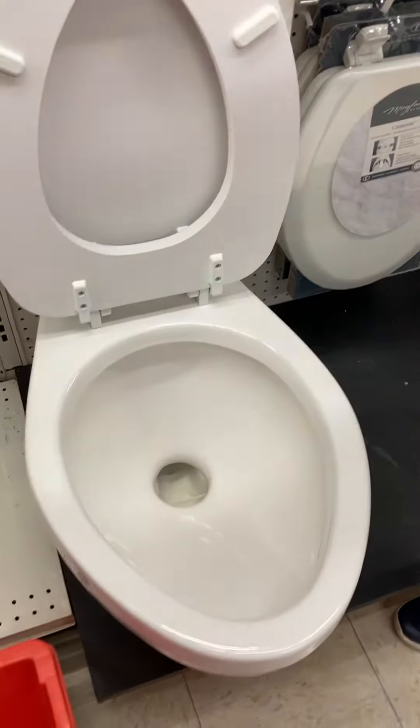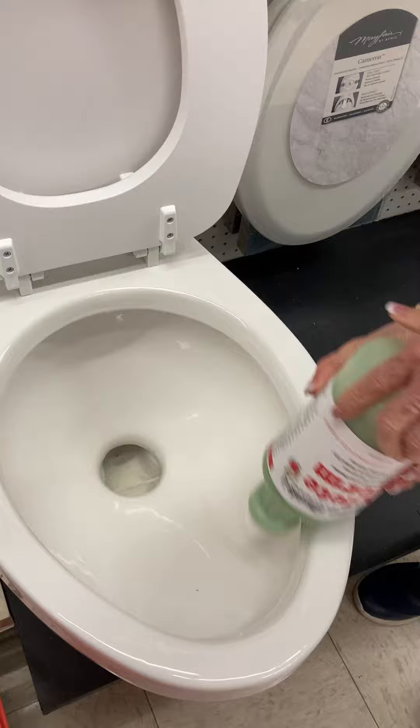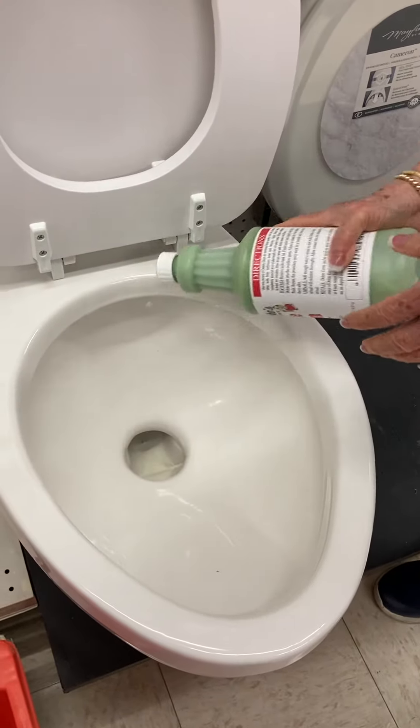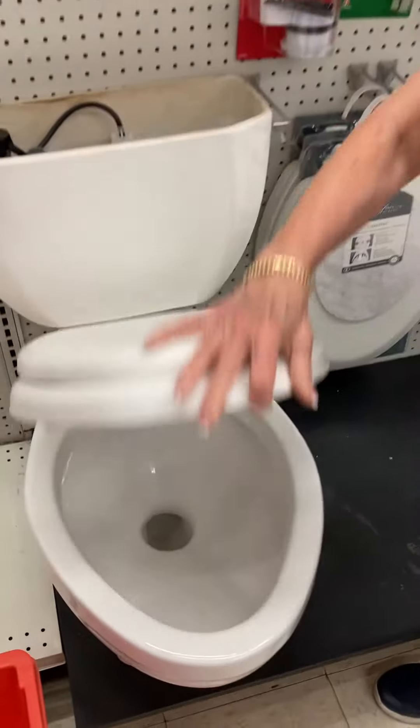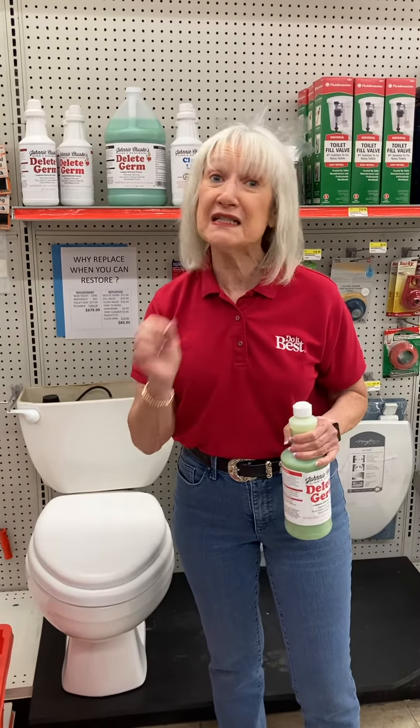Then lift up the rim of your toilet and put several streams of the product around the bowl. Close the toilet and leave it alone overnight.